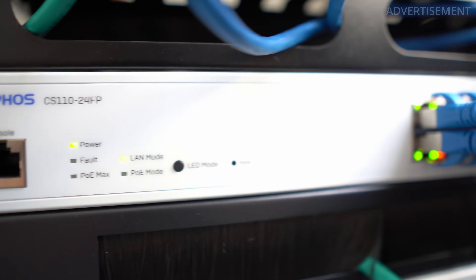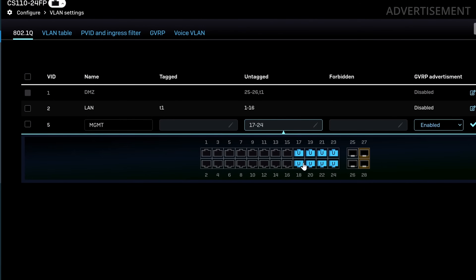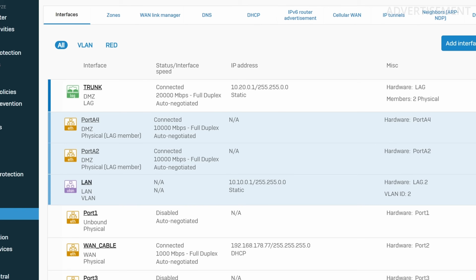I've added a new managed switch from Sophos — one of the first switches Sophos makes, by the way — and I want to explain how I've connected it to my firewall. I've split my home network into multiple segments by using VLANs, and this allows me to have a very well-organized setup in my server rack. It's also very secure because the firewall scans all traffic that goes from one VLAN to another. So let's get started.